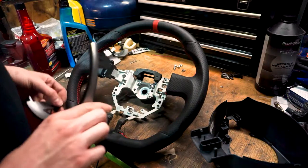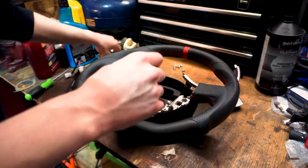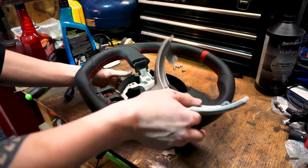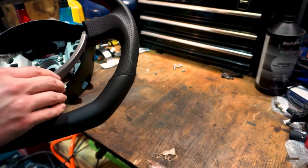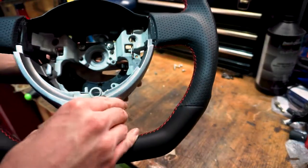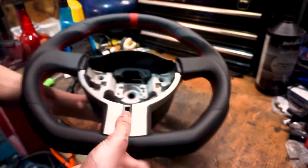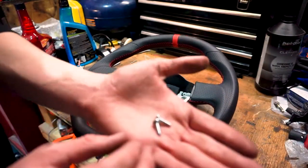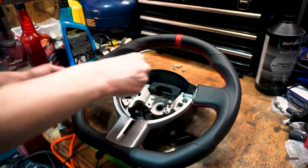Now we get to put the plastic trim pieces back on. The plastic pieces here are held on by two screws — there's a little hole that locates down here, and that's where this piece is supposed to go. Push that in and then you can screw in the two screws. These are the screws that do not have washers attached — so those are the only different ones.